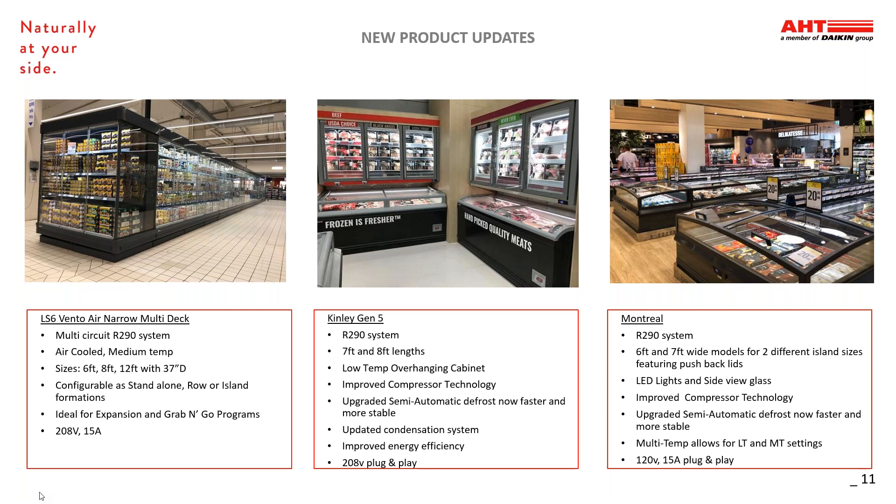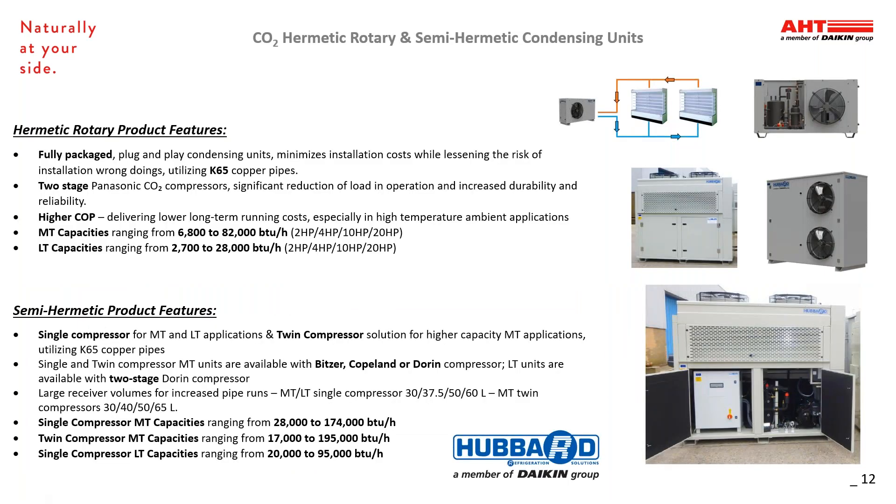Now I'm going to turn the back half of our presentation over to Joe. Thank you, Joe. Thank you, Phil. We have some exciting news on the next two slides. Through the partnership between Daikin and AHT, we are pleased to present our CO2 expansion into the U.S. market. These first options come with the collaboration of Hubbard, our partner within the Daikin family. The Hermetic Rotary products feature fully packaged plug-and-play condensing units, which reduce installation costs and field installation errors. They utilize two-stage Panasonic compressors, offering a significant reduction in load operation. The higher coefficient of performance delivers lower long-term running costs. The medium temp capacities range from 6,800 to 82,000 BTU. The low temp capacities range from 2,700 to 28,000 BTU, and these are best suited for small-format retail or convenience store applications.